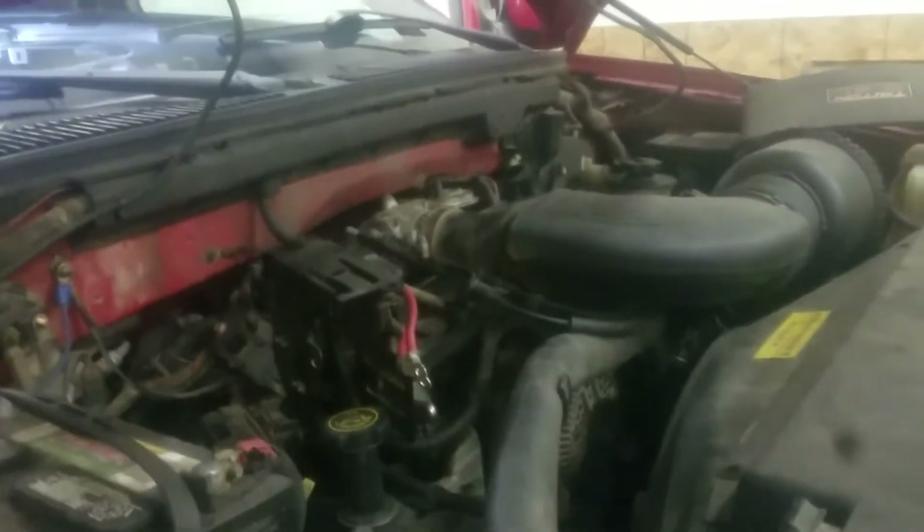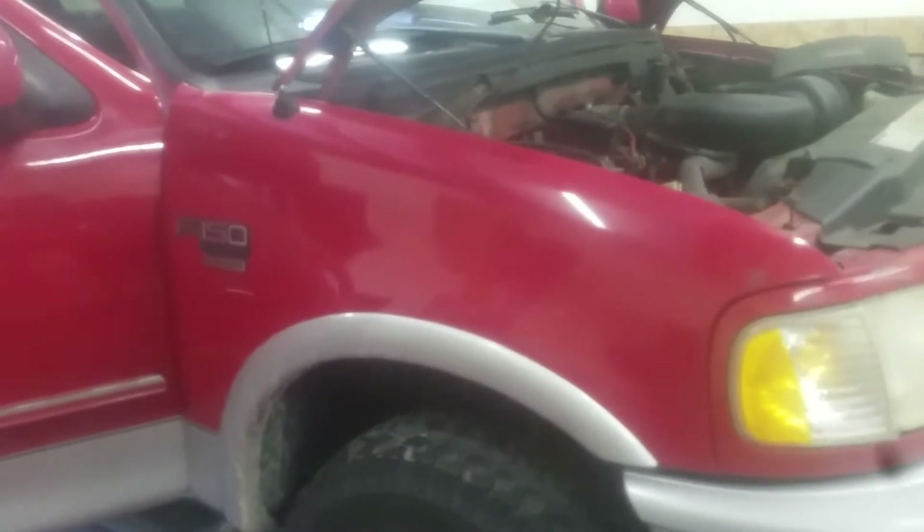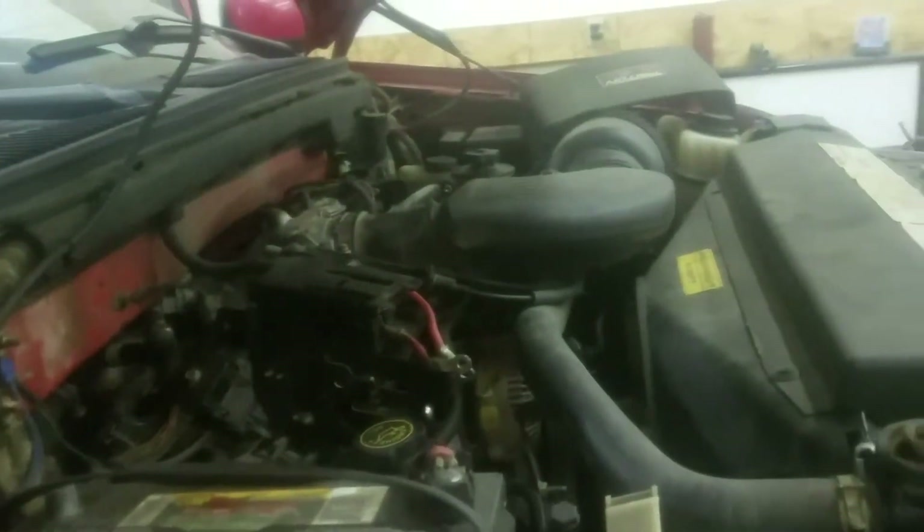Hey guys, how's it going? This is Joe with J Double T Auto Repair. Today we're working on a 1998 Ford F-150 with the 5.4 Triton V8. We're doing a heater core replacement today.